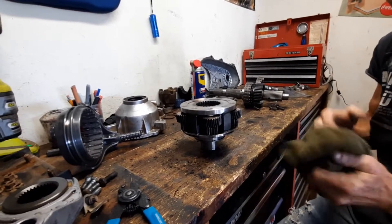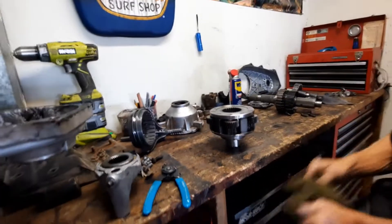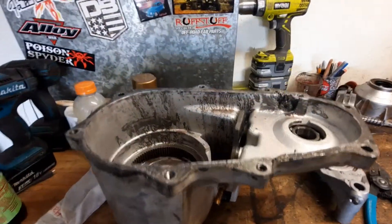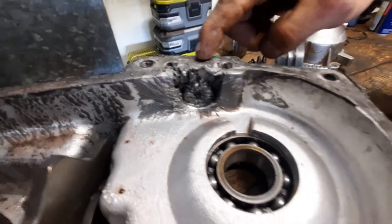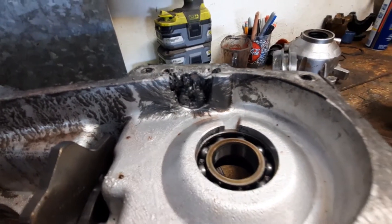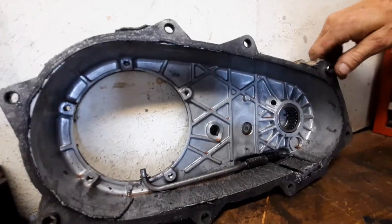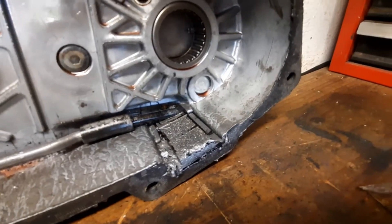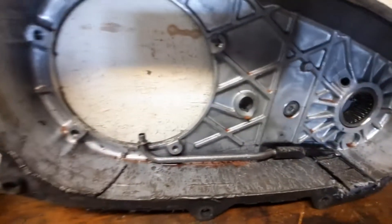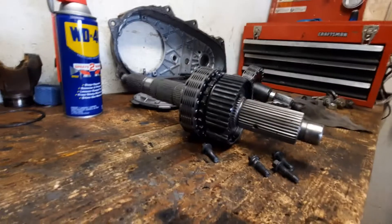Teraflex does not make the four-to-one for the NP-231s anymore, so when it happened again we were worried. Taking it apart, you can see all these metal shavings — this is the pickup magnet and you can't even tell there's a magnet there because there's so much metal. We replaced the oil pump after Moab, but with so much metal in the pickup you can't suck up any oil, so we'll probably have to replace the pump again.